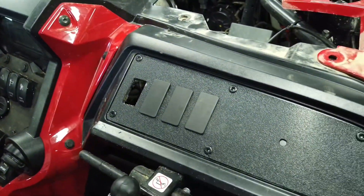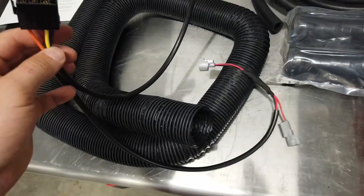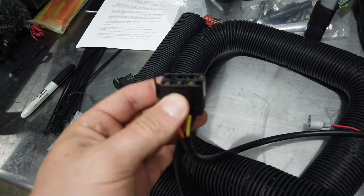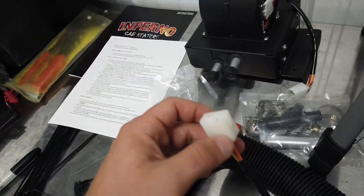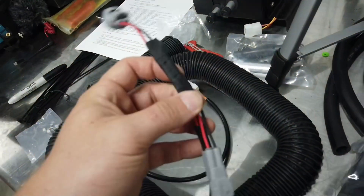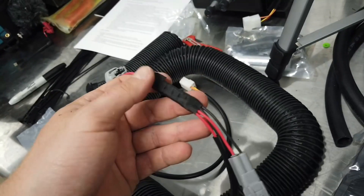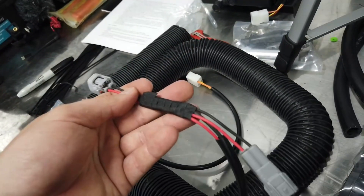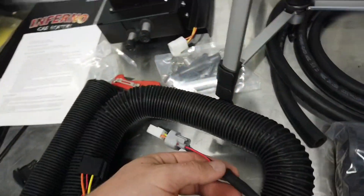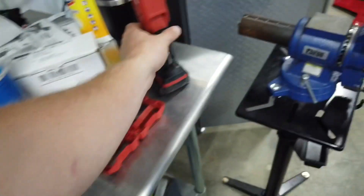I've got everything riveted in and I've also got the holes cut out. The caps I was referring to are just little plastic fillers — you push them right in and it gives you a nice finished look that's ready to be used when you add additional accessories later. The heater switch is going to go there of course. The next piece we're going to work with is the included wiring harness — the black part goes onto the back of the rocker switch, and another plug will go directly into the blower motor.